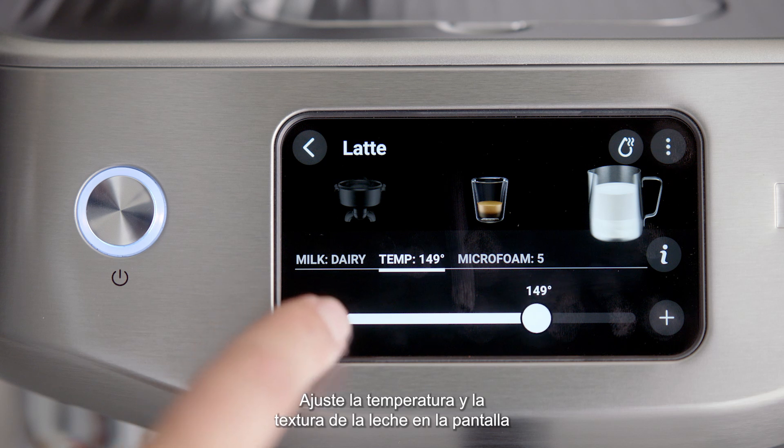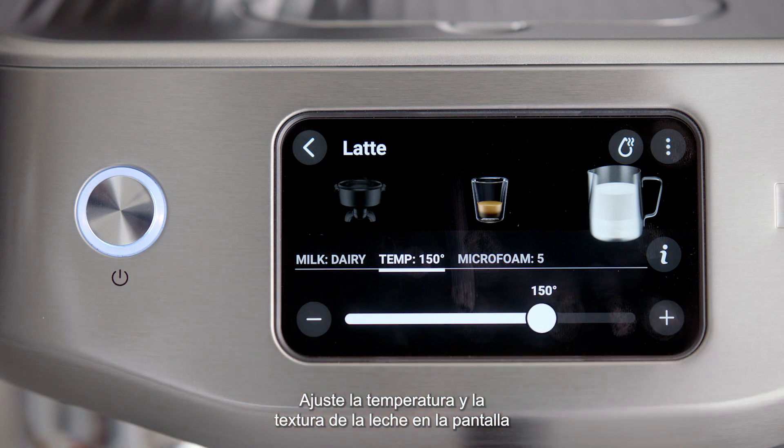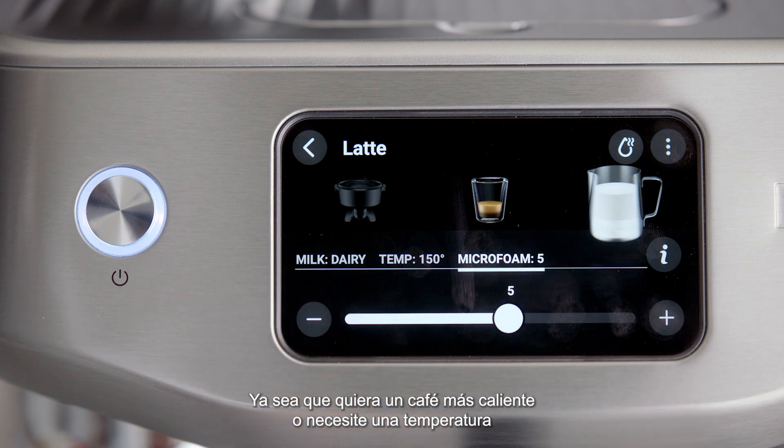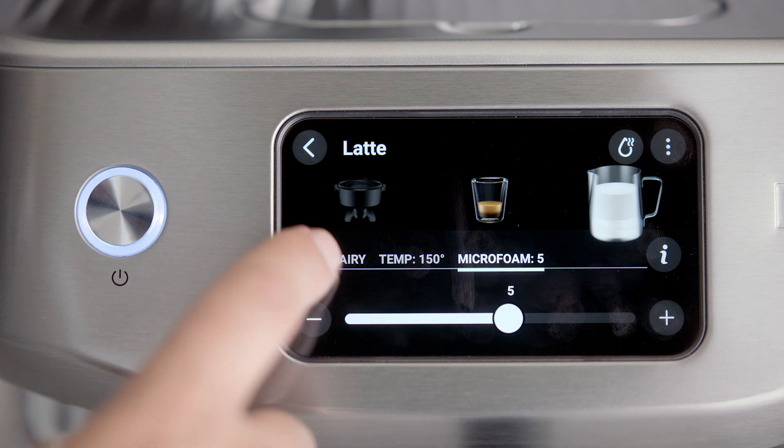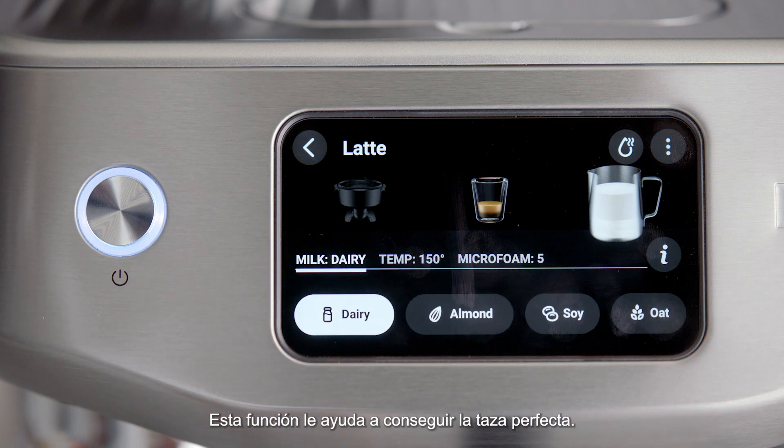Adjust the milk temperature and the milk texture on the screen for your desired outcome. Whether you like a hotter coffee or need a lower temperature for your favorite alternative milk type, this function helps you achieve the perfect cup.